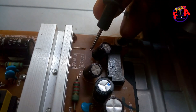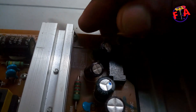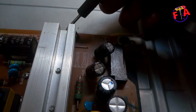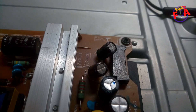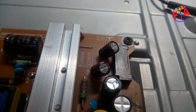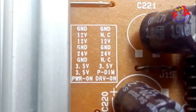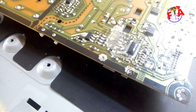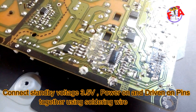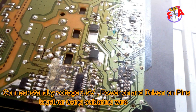The power on pin is used to turn on voltages like 24 volts and 12 volts. 12 volts is for supplying the T-con, and 24 volts is for supplying the audio amplifier. Now we are going to short those three pins together — power on, drive on, and standby — using soldering wire.